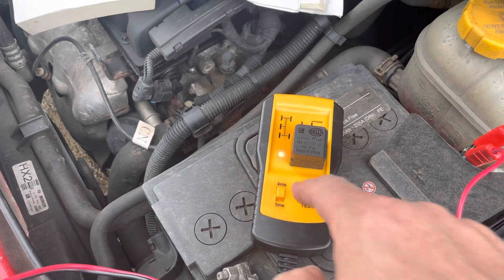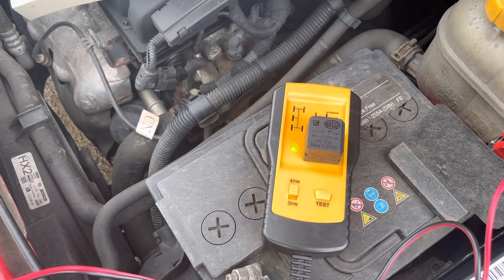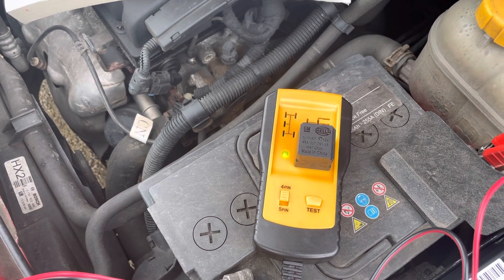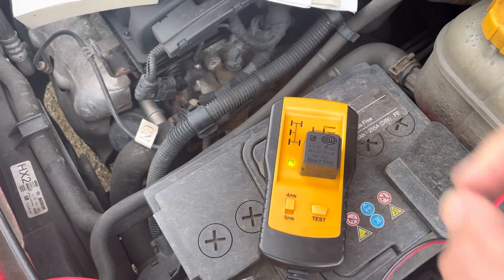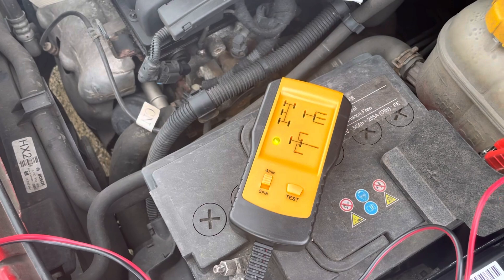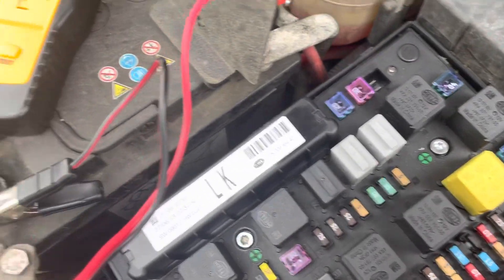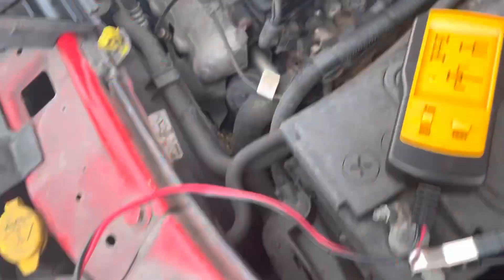Just start that one again. 10 clicks - so those are good.